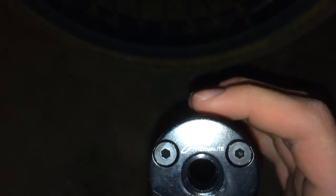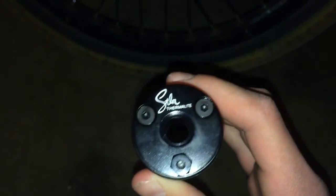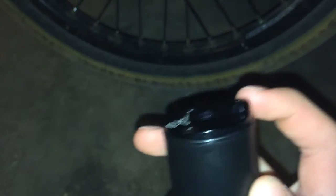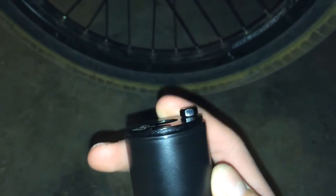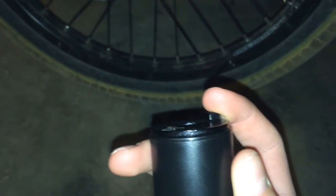It says 'Stolen Thermalite.' It has an anti-rotation pin — I think that's what they're called. So when you're doing grinds, your peg doesn't loosen up and loosen your bolt and stuff. And it really does help. I really like them.